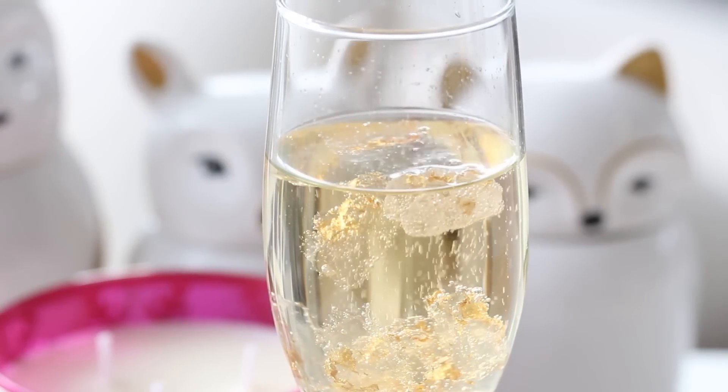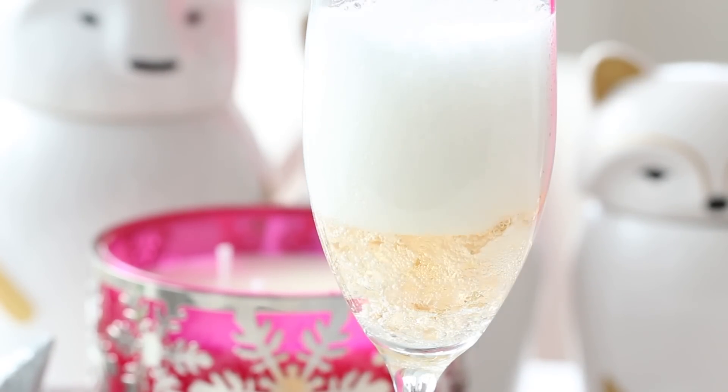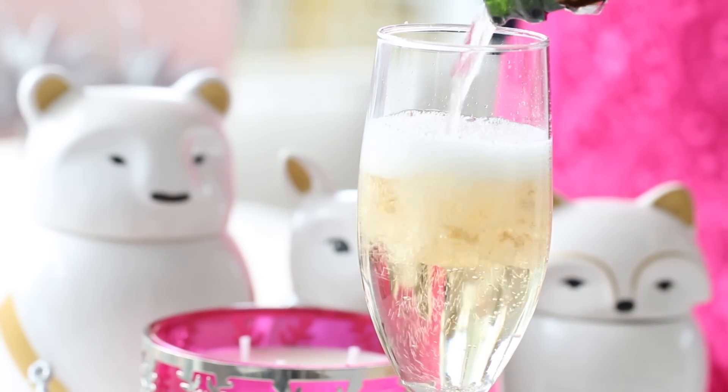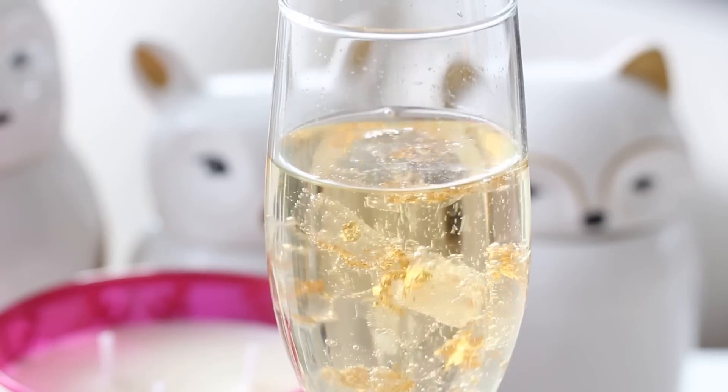Welcome back to Cookmas! I apologize if I look like death — I'm just getting over some food poisoning, so bear with me. Welcome to the second video today, which is New Year's Eve inspired. These are champagne gummy bears, and I thought they'd be so much fun. They do taste alcoholic, so if you're too young to drink or don't like alcohol, I wouldn't recommend making these. But if you want something really cute for a New Year's Eve or Christmas party, these are great.